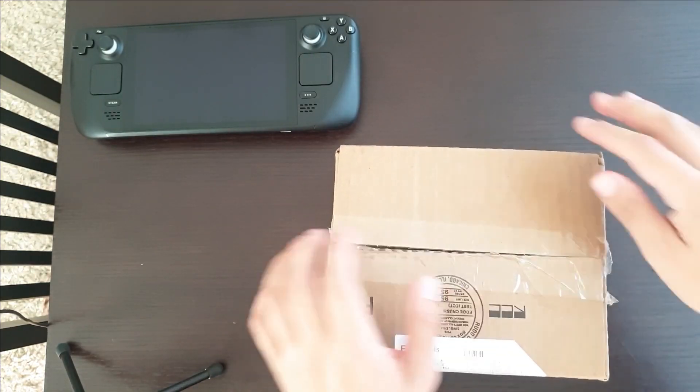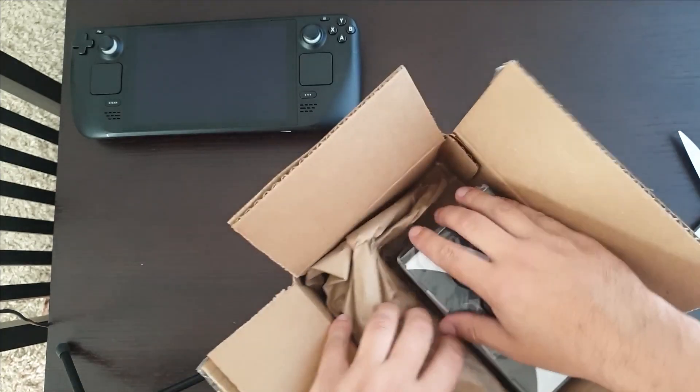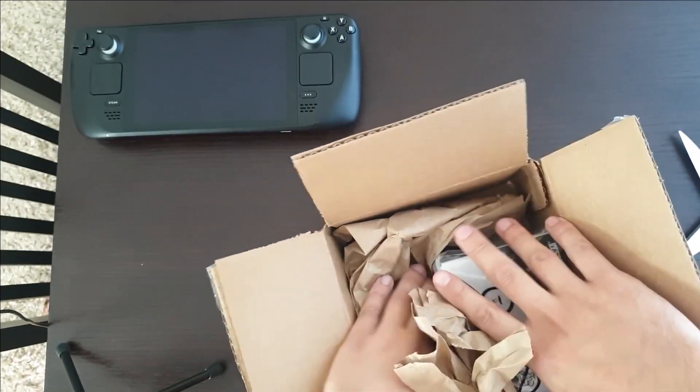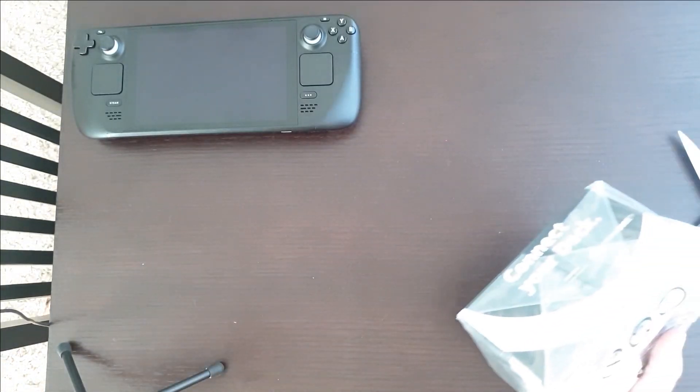Simple box, simple tape. Very easy to get open. Standard packaging material with a much smaller box inside.